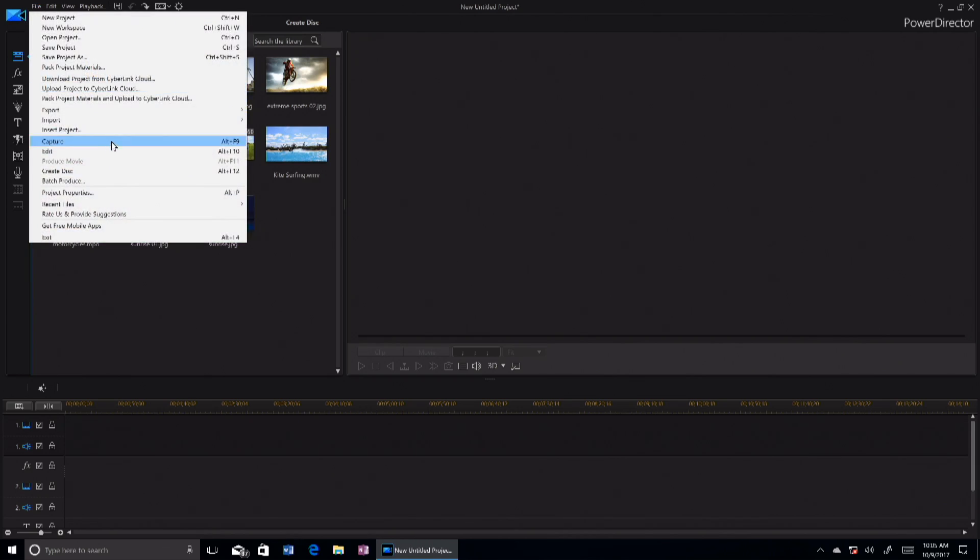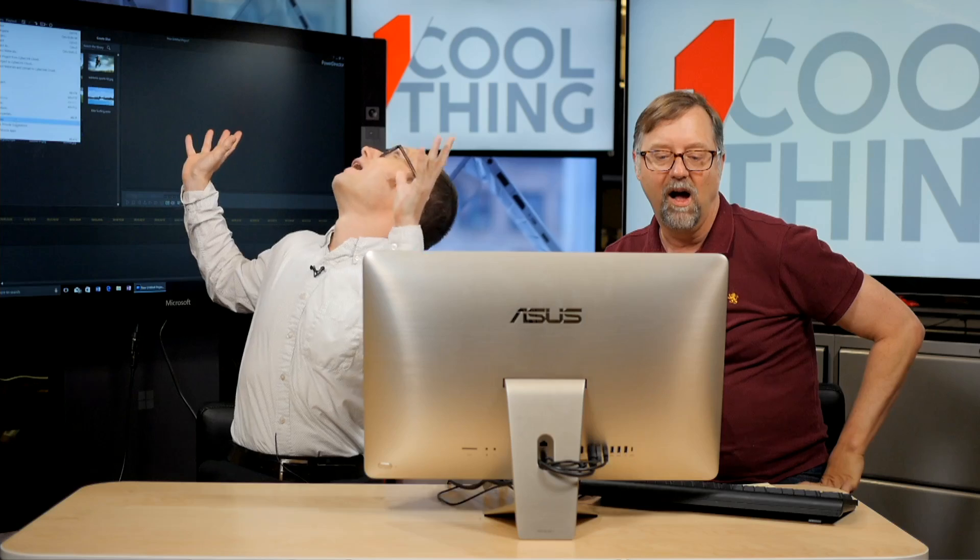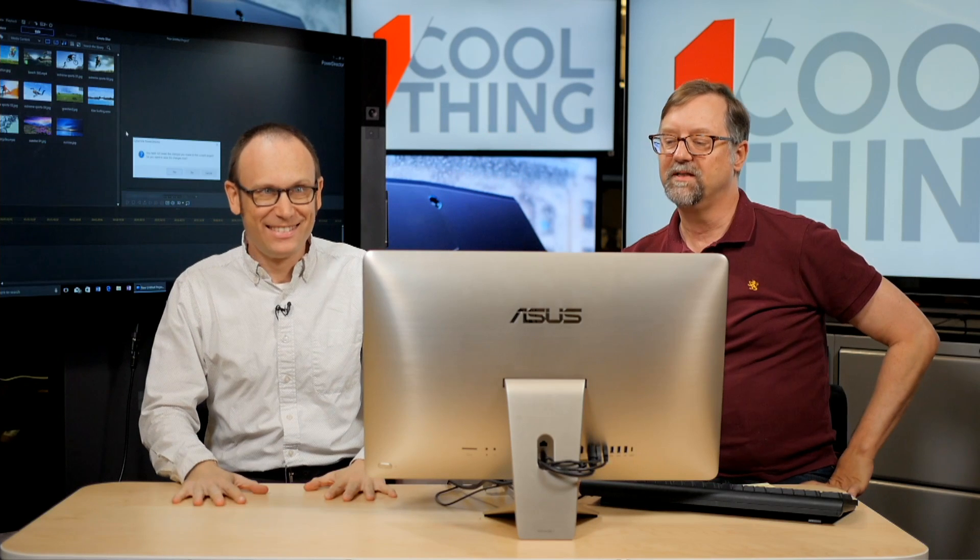Now here's the cool stuff — the 360 editing. CyberLink PowerDirector was the first with any support for 360 video content, pretty much. In this latest version 16 they've added some pretty cool 360 editing tools. For example, you can do captions that are in 360 degrees and you can motion them around. Let me just show you — 360 captions.